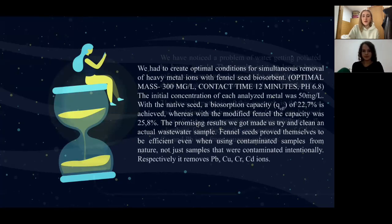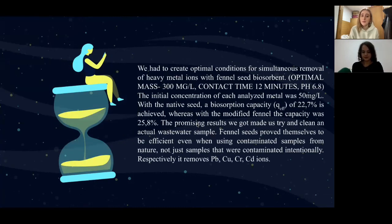As Iman said, we decided to use fennel seeds as a biomass adsorbent to remove heavy metals from industrial wastewater. That included creating optimal conditions, which turned out to be an optimal mass of 300 milligrams per liter of biomass, a contact time of 12 minutes, and a pH of 6.8. The initial concentration of each analyzed metal was 50 milligrams per liter, since we purposefully contaminated some water to test it.